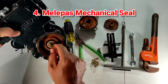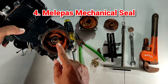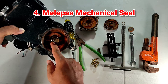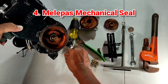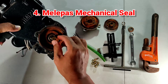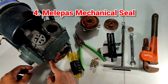Proses berikutnya adalah melepas mechanical seal. Harap berhati-hati saat melepas mechanical seal yang lama; pastikan shaftnya tidak ada sisi yang tajam agar mechanical seal yang lama tidak robek dan tidak bocor. Jangan mencongkel mechanical seal dengan menggunakan obeng atau sejenisnya, karena akan berakibat bagian carbon seal-nya bisa pecah.